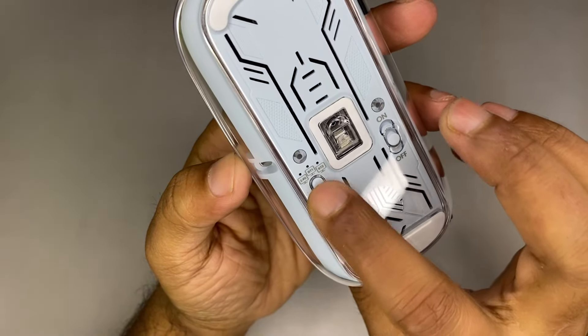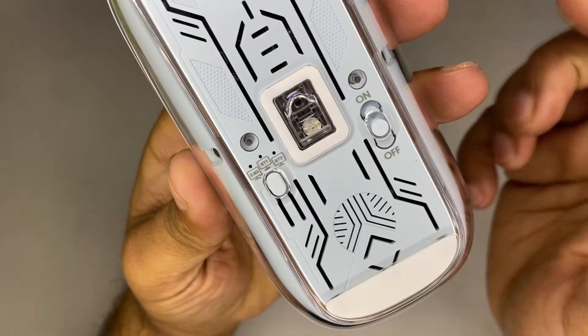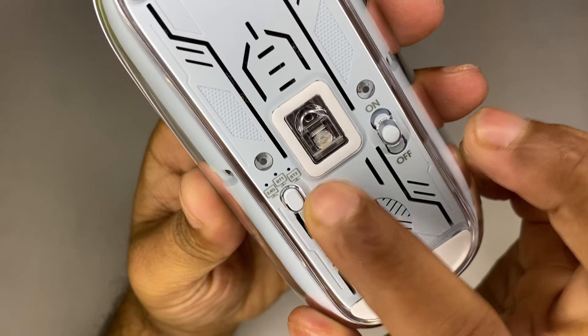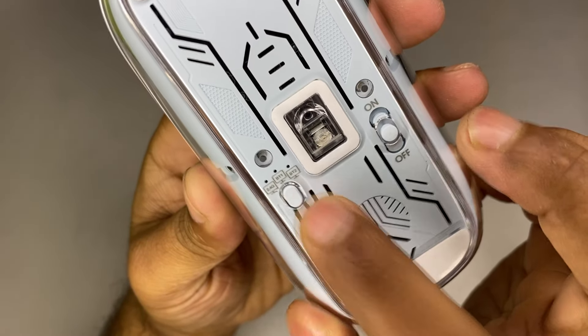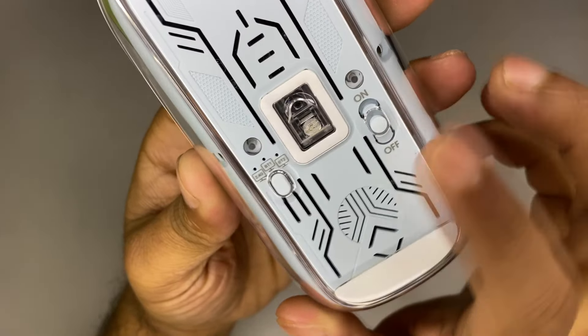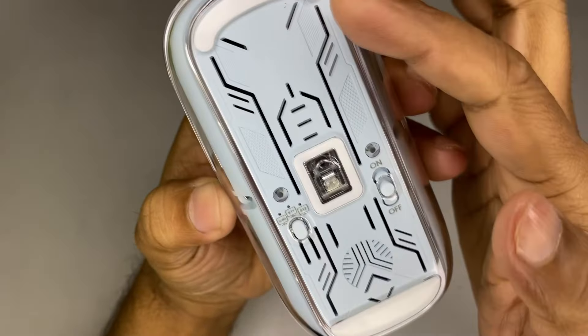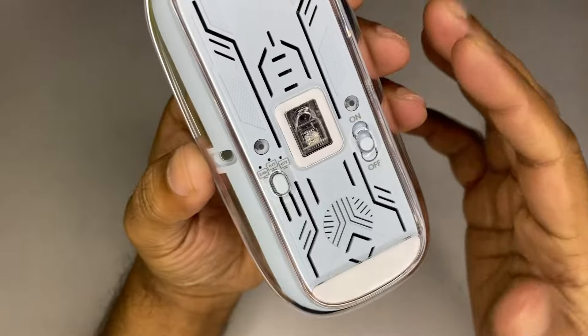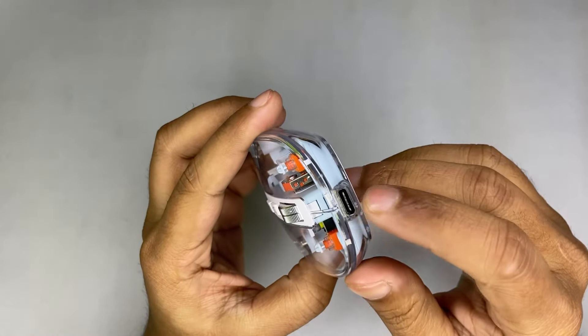There are connectivity modes — you can use 2.4GHz with the dongle, or you can use Bluetooth. I think you can connect to two Bluetooth devices simultaneously as well as with the dongle. The bottom also looks really good, so the mouse is really well designed.